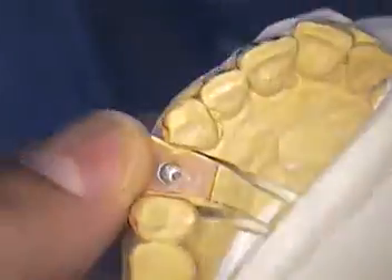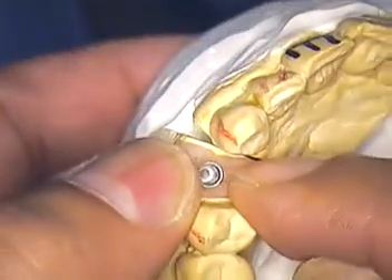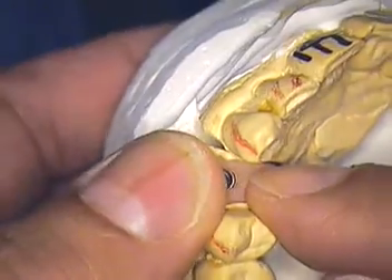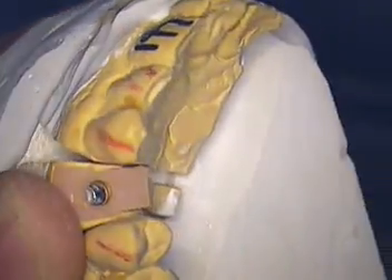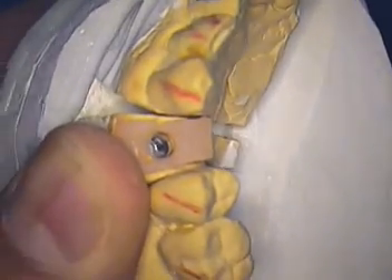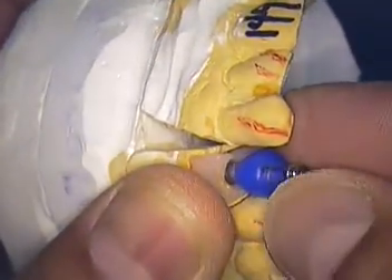Let me go back to our models. We've got the mounted case now. We try to keep it simple, so we went with the hinge. This is the soft tissue portion that the laboratory needs — they definitely need to cut out the model in order to use it and be able to put it in their hands. Again, transfer coping in place.